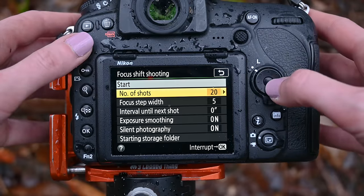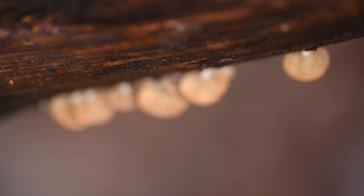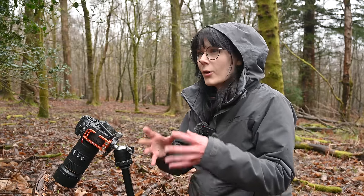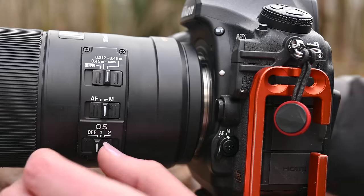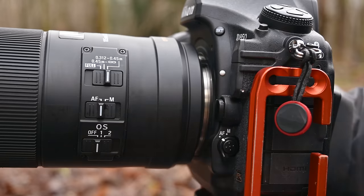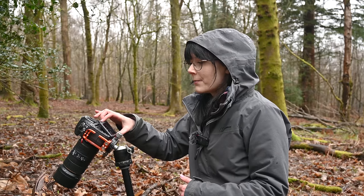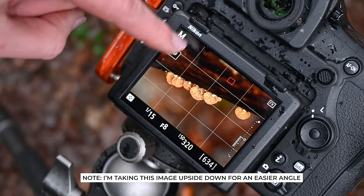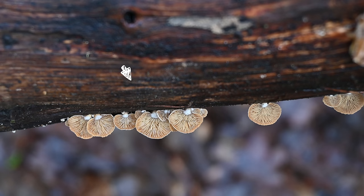The focus shift shooting mode is where the camera takes a number of photos for you, shifting the plane of focus across the frame. You need a lens with autofocus for this, and it will keep taking photos until the programmed number of images has been taken or until the lens reaches infinity focus. Despite being on autofocus, I will always manually focus the first shot because I want to decide where the stack starts — usually a little before the subject. In a case like this I actually want some of this foreground wood texture to be in focus as well, so we're going to start the stack somewhere around here and let it run all the way through to the fungi and past.